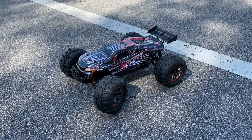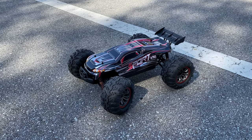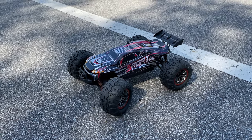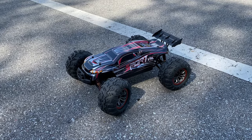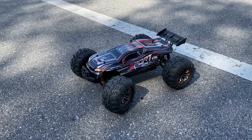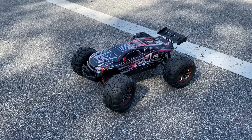What's going on guys, Joe with omgrc.com. Got this from Banggood — I'll put the affiliate links down in the description below. This is the XLF X03. I'm gonna run this thing bone stock; the only thing I did was put shock oil into the shocks.